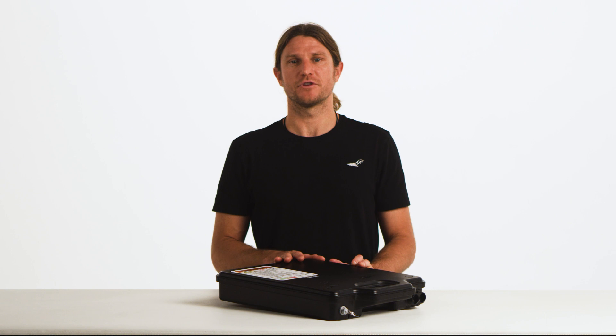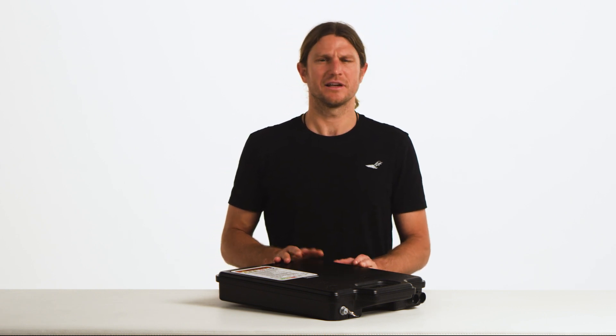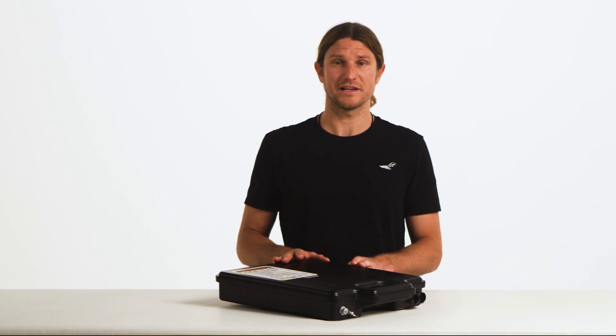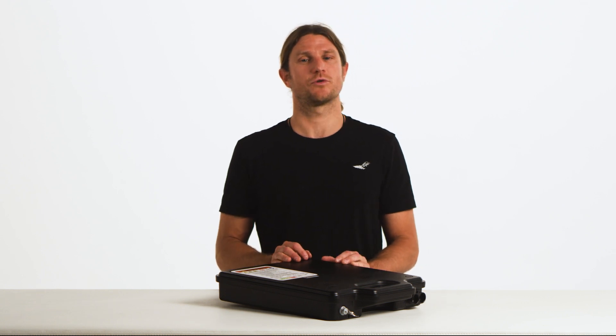If you see abnormal lights that are not listed in the manual, like red lights, give us a shout and we can help you diagnose the issue. If you're sending us a video of the lights on the battery, make sure that we can see the exact LED and its corresponding color.